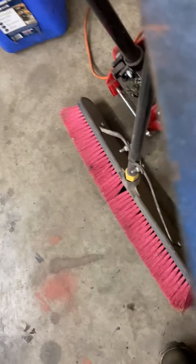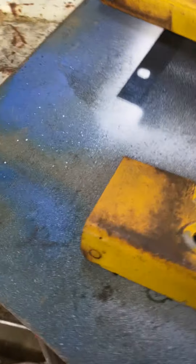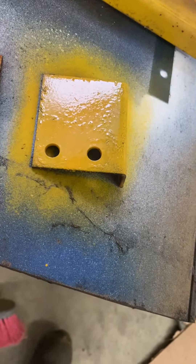I wasn't originally going to do the seat pan but I'm like, well, I'm going to do it right the first time and go ahead and paint it. Here's the bracket - I guess I could paint them too. I found my can of paint. I wanted to do something instead of just sitting here talking, so just paint it up like that.